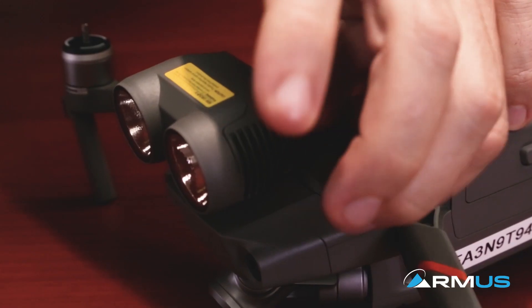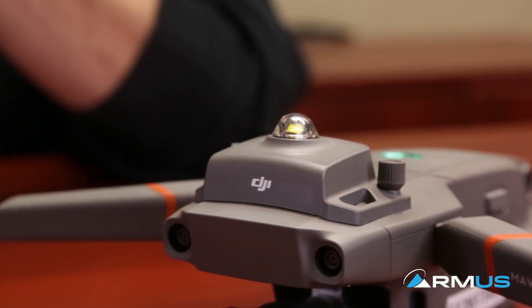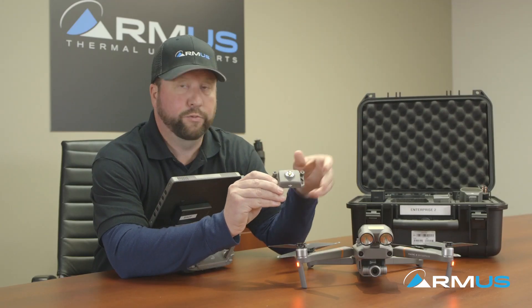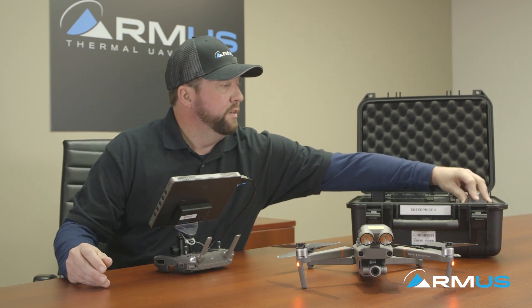With the Mavic 2 Enterprise you do get three attachments which are geared towards police, sheriff's departments, and search and rescue. These are all nice because you can trigger the lights through the app so you can turn the lights on and off. They're easily removed with thumb screws. You also have an FAA compliant strobe light for any type of evening or night operations — super bright, you can see it for up to three-plus miles away. That's one of the second options for the attachment.